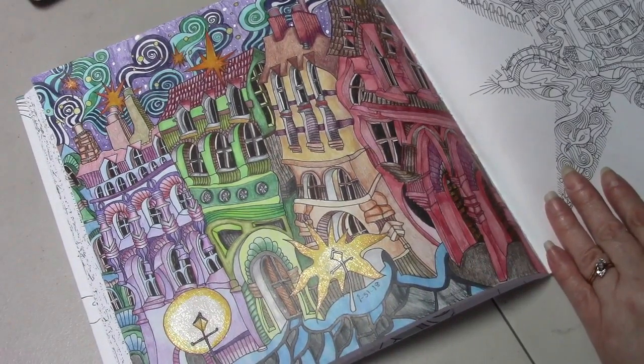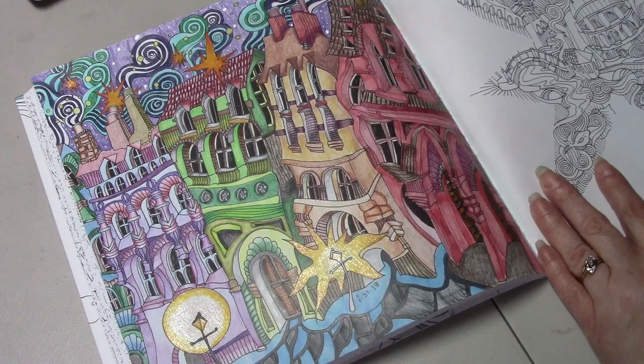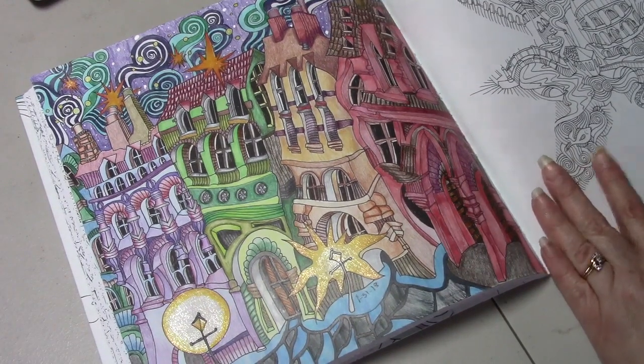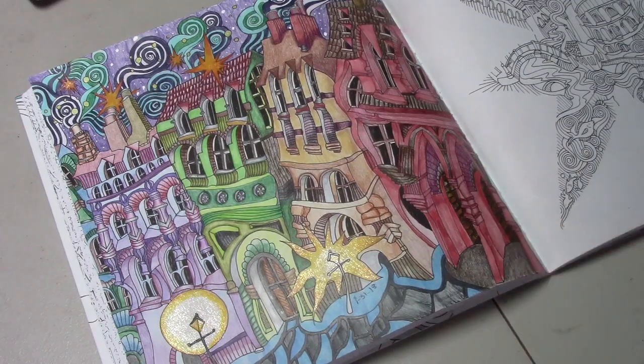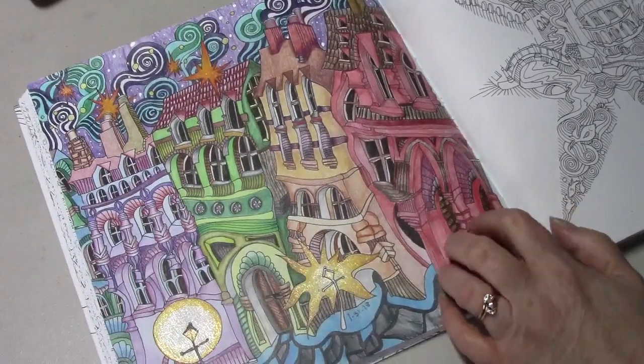We are going to use the Derwent Inktense, and we're going to watch Peta Hewitt doing the Paris page. Her and I are going to watch the video and try to do what she does. This is the only page I've colored in this book, and I plan on coloring more.